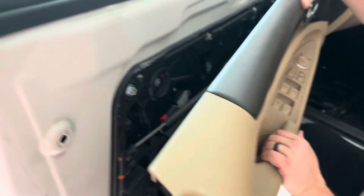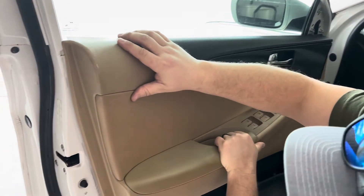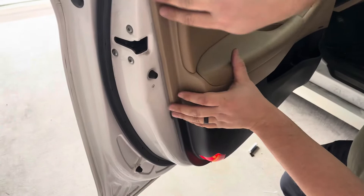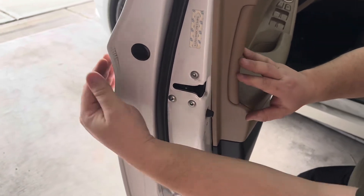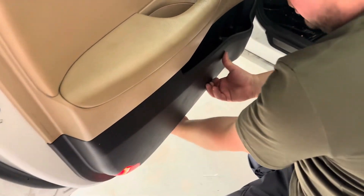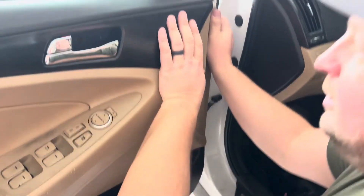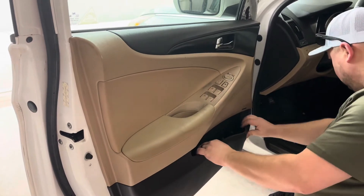If you recall when we took this off we had to lift up first, so let's see if we can just adapt it back — I think it fits right in there. That's snug. Then we'll just go around to all the sides and gently push the clips back in. Pull the door one way and push the panel the other way — you can hear those clips going in. Nothing's wobbling, nothing's coming off.